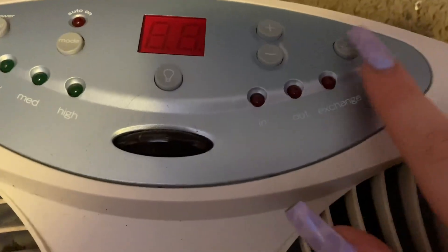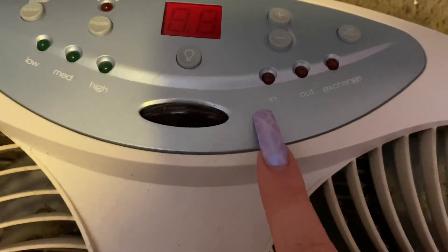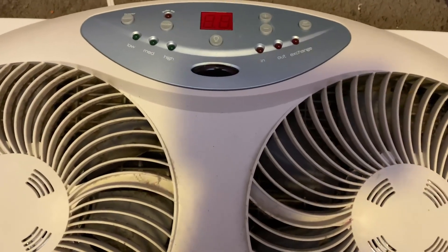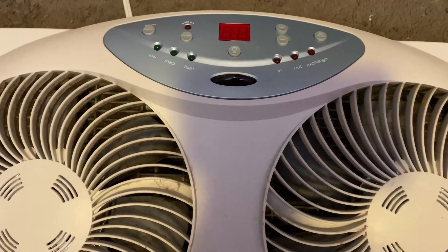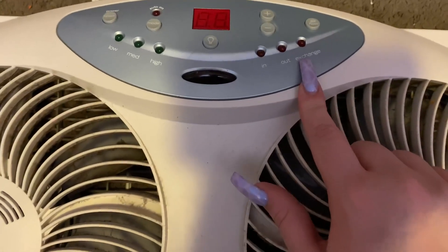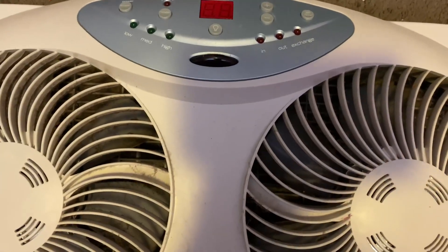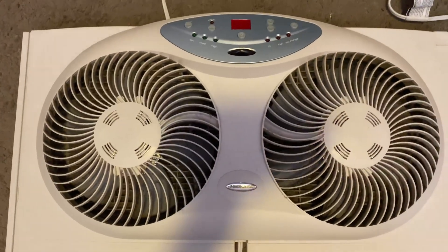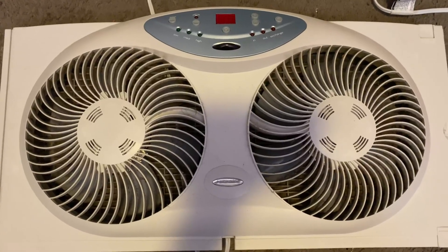It has airflow control, so you can decide if you want it blowing in or blowing out — meaning if you're in a hot room, it can pull the hot air and push it out the window. Or you can do an exchange, where one side is blowing cool air in and one side is pulling the hot air out, helping to exchange the hot air while keeping the room cool.